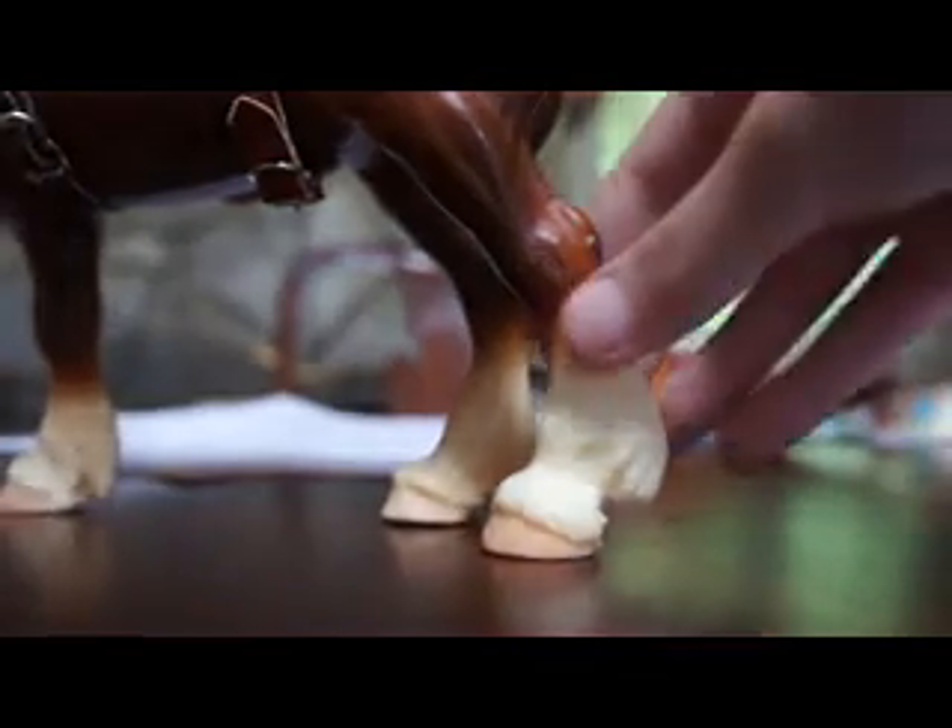Now flip it over and write your first and last name. Finally, you put it on your horse.